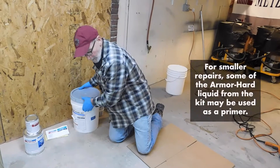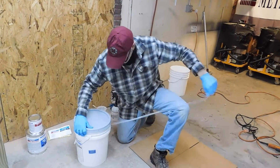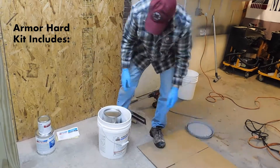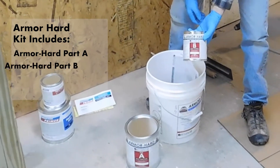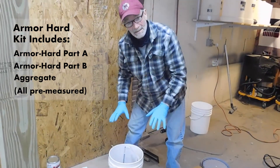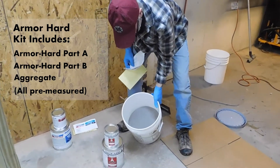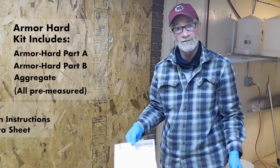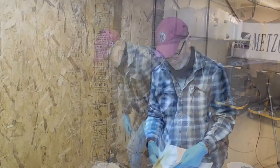Instead, we're going to use the liquid from the armor-hard kit to do our priming. When we open our armor-hard kit, we find a one-gallon container of liquid epoxy resin, a one-quart container of liquid epoxy hardening agent — all pre-measured so we don't have to measure anything. At the bottom of the pail we have all of our aggregate, also pre-measured, plus technical data, installation instructions, and SDS information.